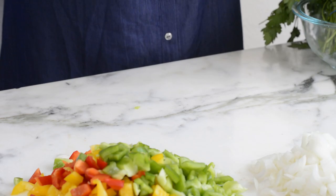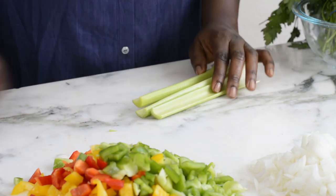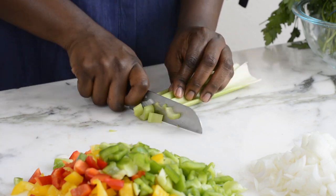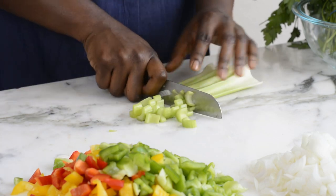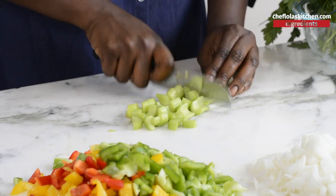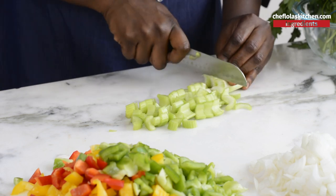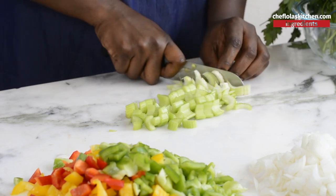I'm going to be using about three stalks of celery today — I think that should be fine. I'll set everything aside and we can combine everything together to make our jambalaya.